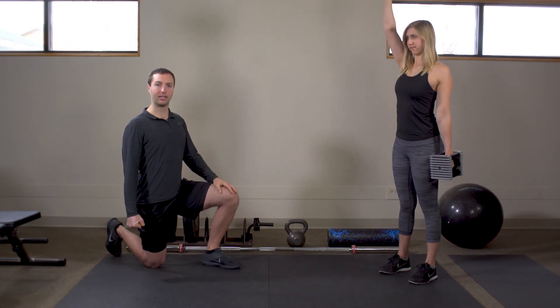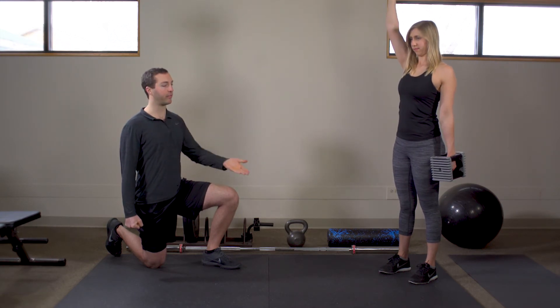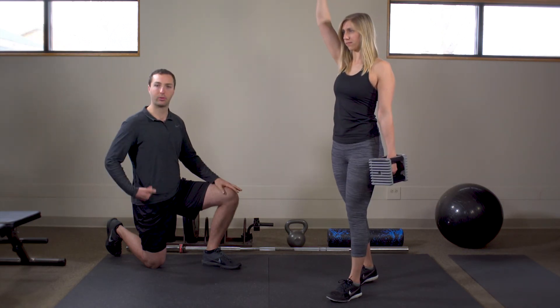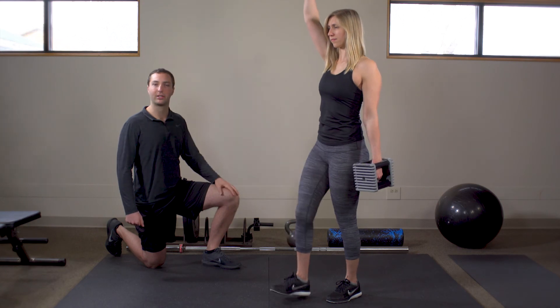That other arm on the other side she's keeping squeezed back and down, chin pulled in. From here she's doing a marching pattern, making sure she's going nice and smooth — working the hip flexors and getting some good single-leg stability.